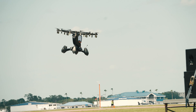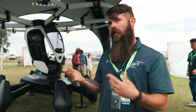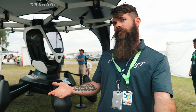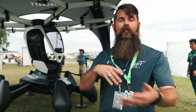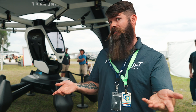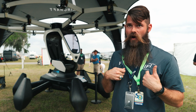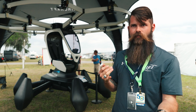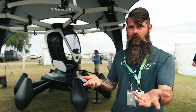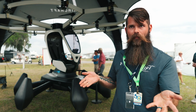Basically anybody could just jump in and fly this — under ultralight regulations, you don't need a pilot's license. At Lift Aircraft, you sign up and book at our website, liftaircraft.com. You can buy tickets to fly in Austin today. When you come to our location, you get 30 minutes of classroom training covering ultralight regulations and how the aircraft operates.